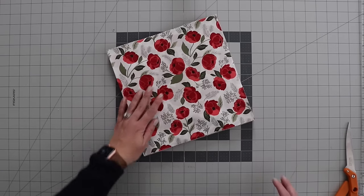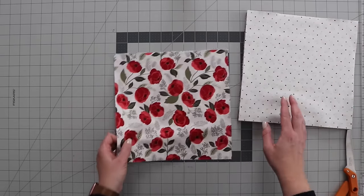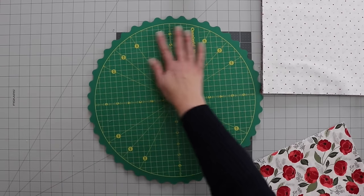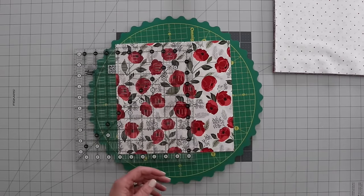This quilt project is going to go super quick because we're going to cut several of these squares at once — I'm probably going to try to cut four at a time. And if you have a rotating mat, you might want to grab it because it's just going to make this that much easier. I am using a 10.5 inch ruler, but you certainly could use your long ruler as well.